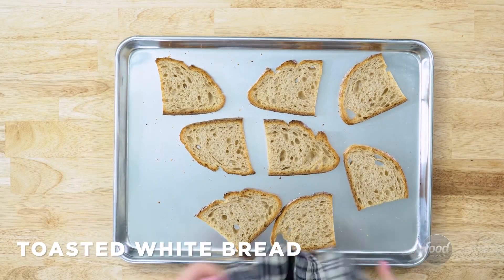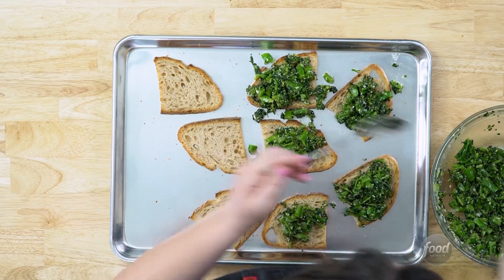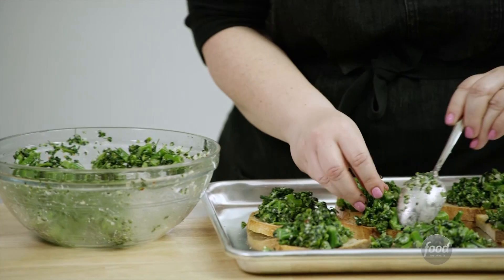Lightly toast your bread on both sides and then scoop the broccoli mixture onto each. I like to really mount it on — don't be shy here.